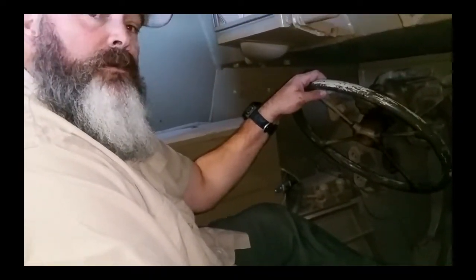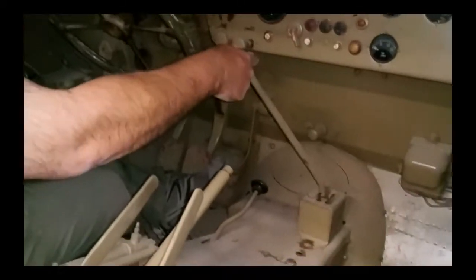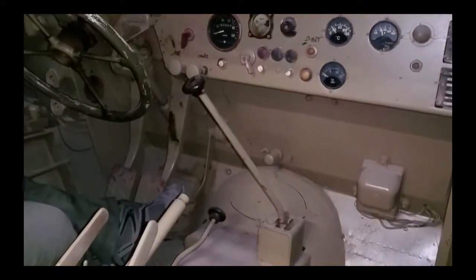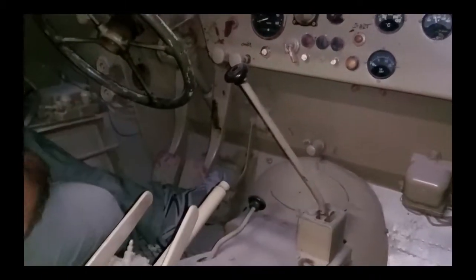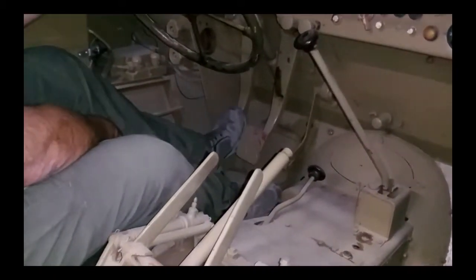Differential braking makes it turn very sharp. It's a four-speed transmission with reverse, and the reverse gets locked out with a lever so you don't accidentally engage it. We have a high and a low transfer case, and the pedals are much like a car: a clutch pedal, a brake pedal, and a gas pedal.